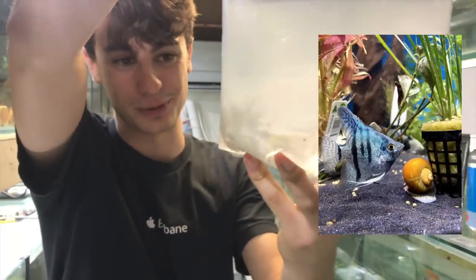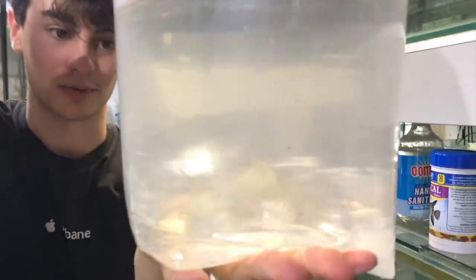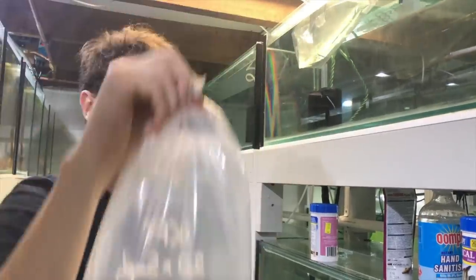Second bag — these are blue sapphire angelfish. I've got 20 of these as well, 20 of each type. They're all washed out obviously but they're going to color up real nice.